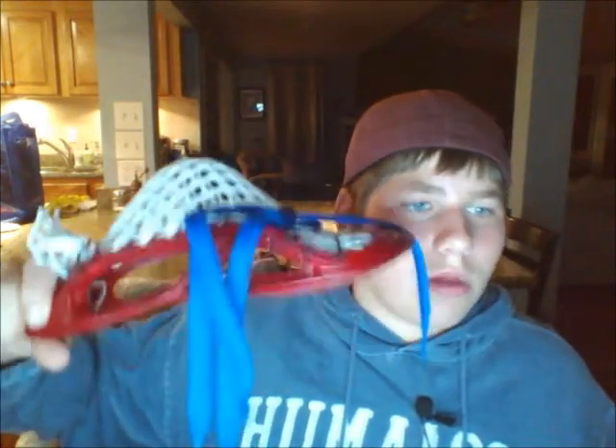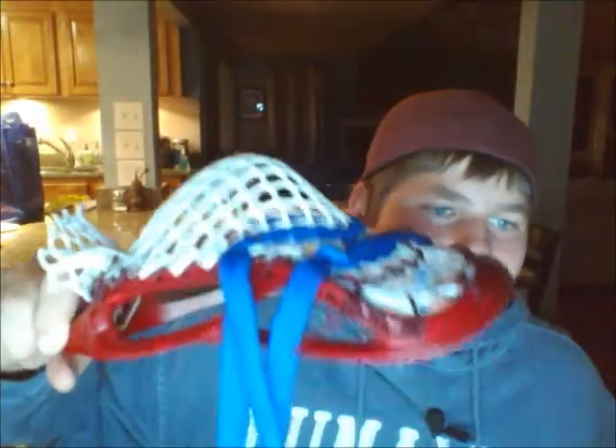Hey guys, how's it going? It's Mr. Lil Deluxe and I'm just going to get right to it. I just strung up my Proton U. Here it is. This is Throne Mesh with the mirror in hand. Don't mind the blue shooters — those are just in temporarily. I'm going to take them out once I get a new Jemilax order. I just didn't have any mirror shooters and I thought today would be a really good time to string this up because I had nothing going on.